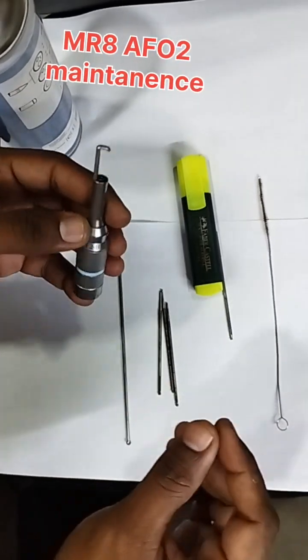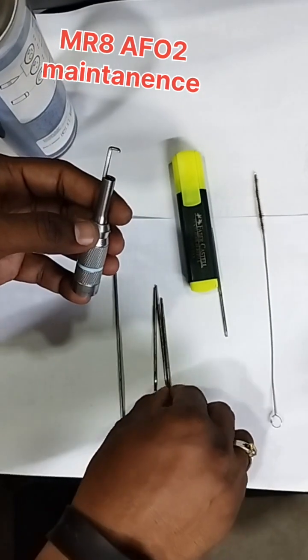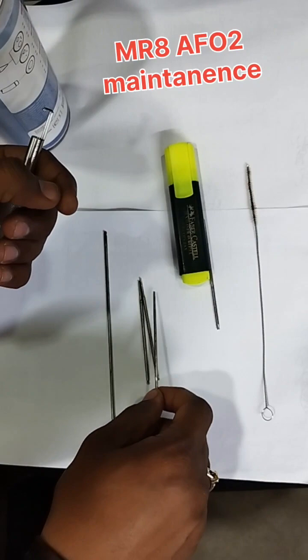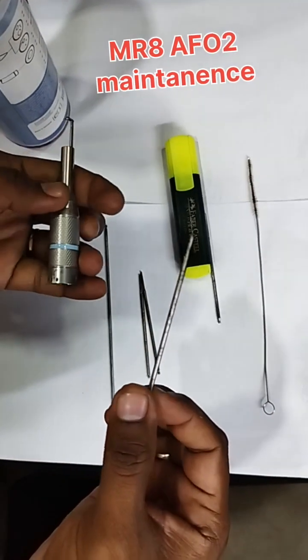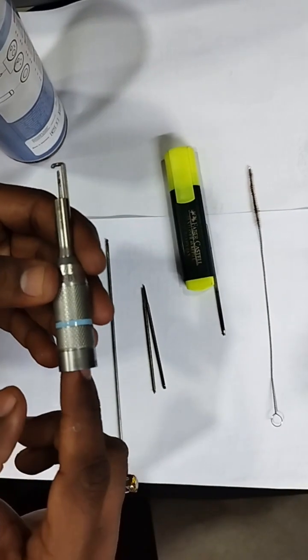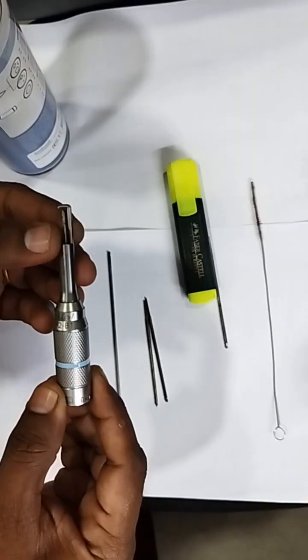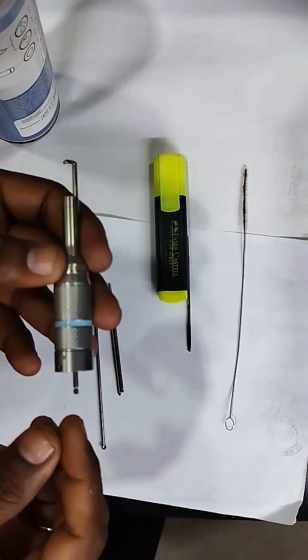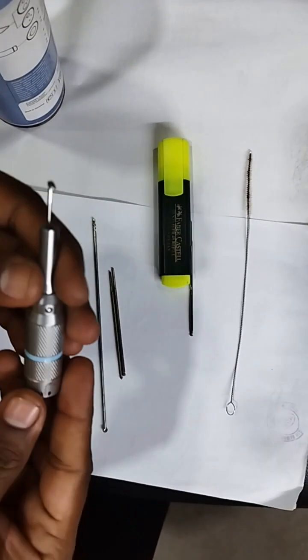Initially when you are using a new tool, no need to check it because it is a new tool. But this is a used tool — maybe used two or three times. So before connecting to the motor, first insert the tool and check whether it is going to the tip of the hooded part. Always have a habit to insert the tool before connecting to the motor.